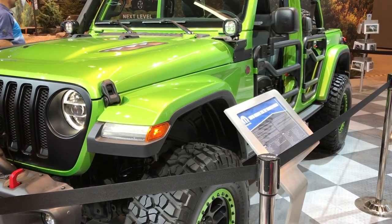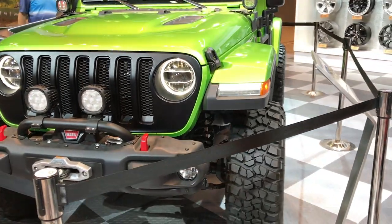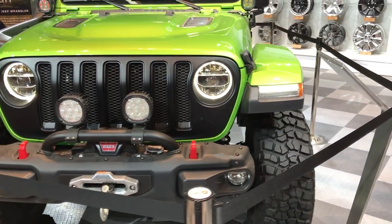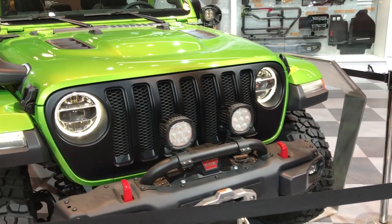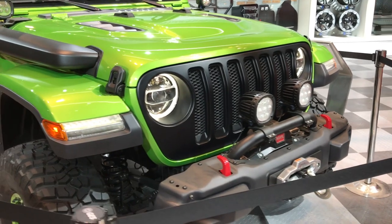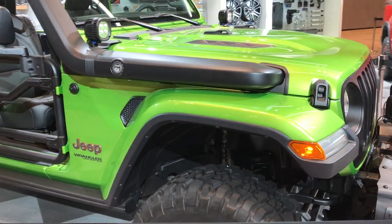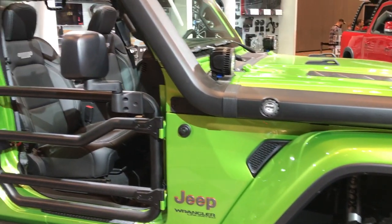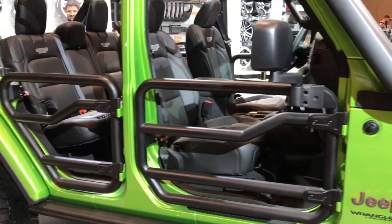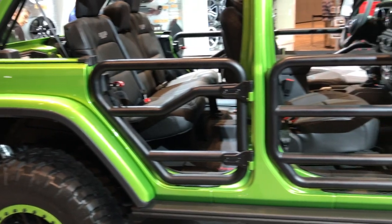We are here on location at the 2018 Chicago Auto Show, checking out the 2018 Jeep Wrangler JL. I wanted to do a video of this particular one because it has a lot of cool Mopar extras, and also because it is the new green color that they call Mojito.